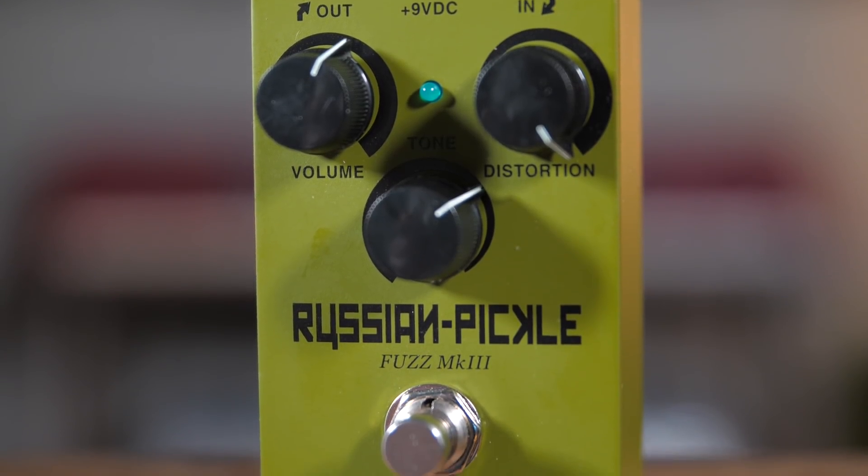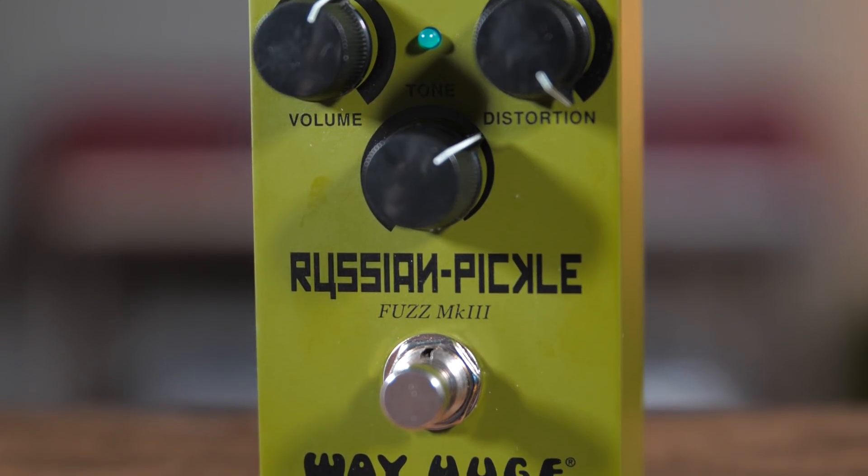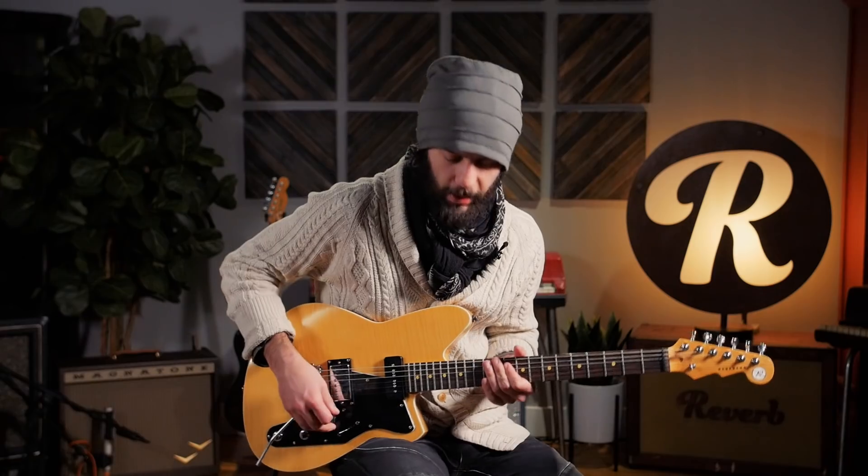In addition to using this as just a boost, just an EQ, or a combination of the two, it can really be effective after another pedal. We put it after a fuzz here — the Way Huge Pickle — which can get really thick and bass heavy. The FQ-12 is a good tool to clean that fuzz up a little bit.